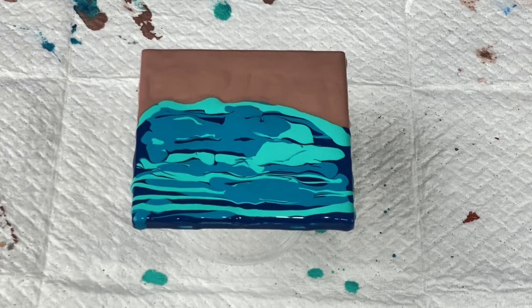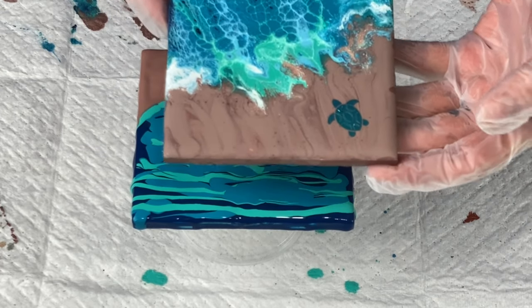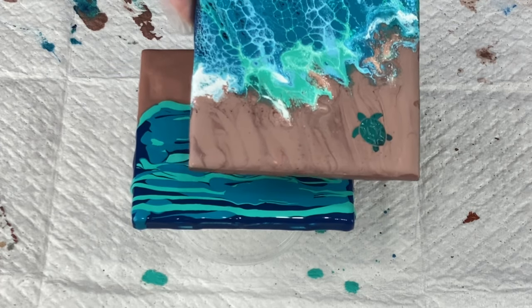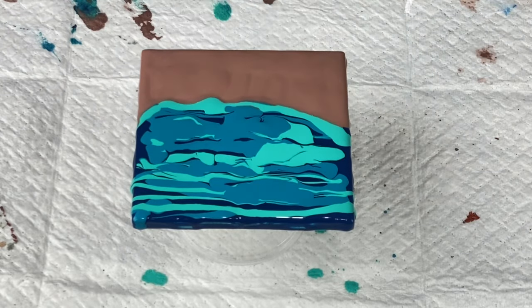I'm going to go ahead and torch that lightly. Now, this is one of the tiles I made — I showed this in my clock video as well — and this is a tile I embellished with a turtle. So that's the kind of look I'm going for. I don't know if I'm going to embellish this one, but I probably will because I enjoy embellishing my paintings a lot. I'll go ahead and do that once this dries.